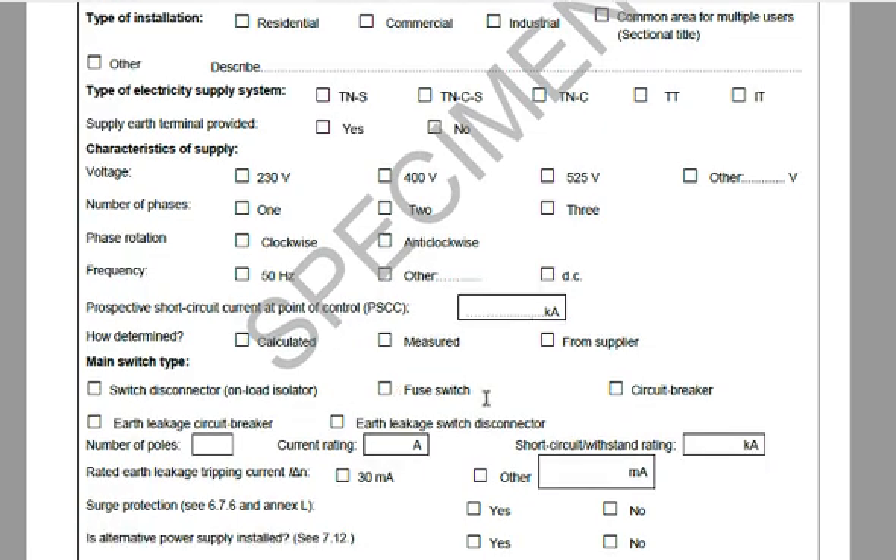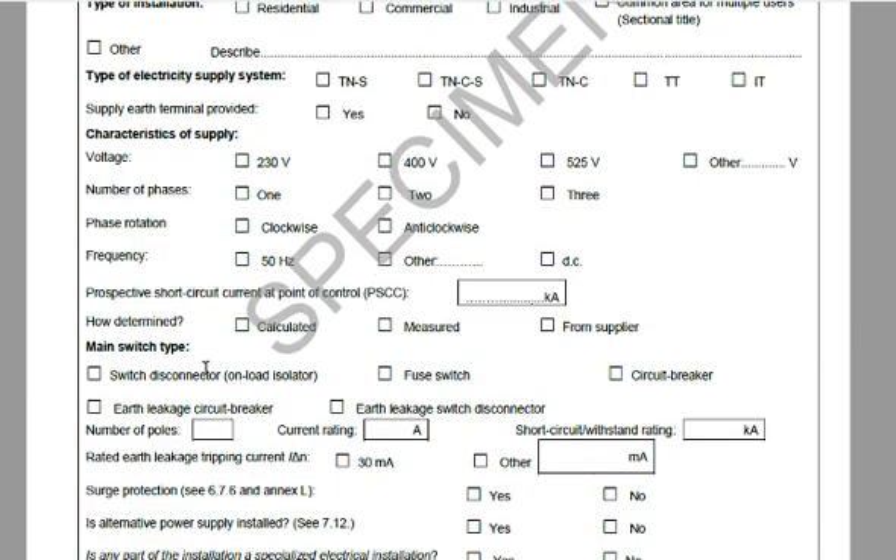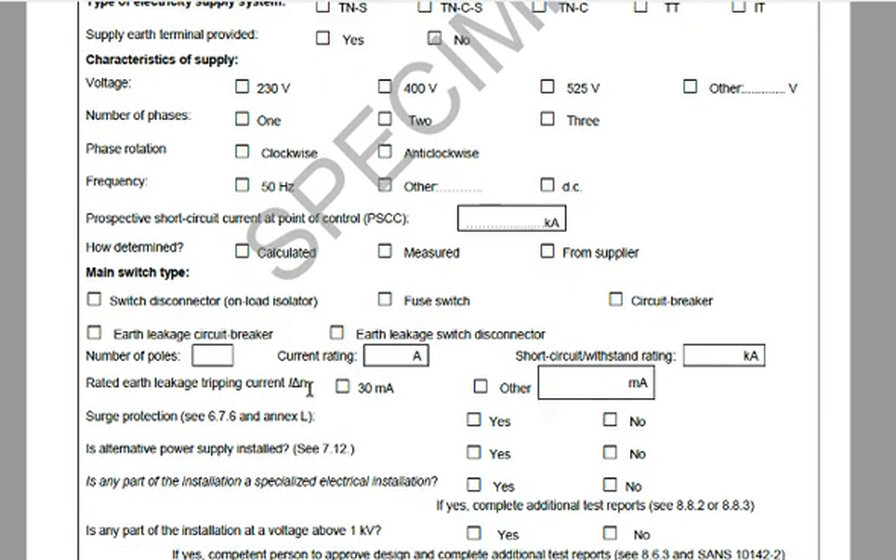He'll tick the main switch type — only one will be checked. For a single phase system it'll be two poles; for a three phase system, three or four poles. He has to put the current rating and the short circuit withstand rating, which you can verify on the main breaker of your switchboard as those values are printed on the breaker. The rated earth leakage tripping current is typically 30 milliamps — not higher than 30 milliamps for domestic single phase.